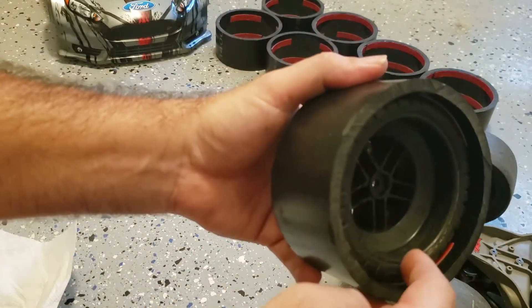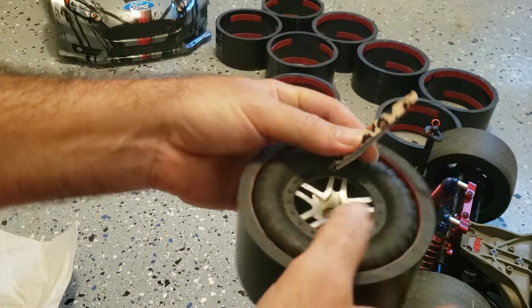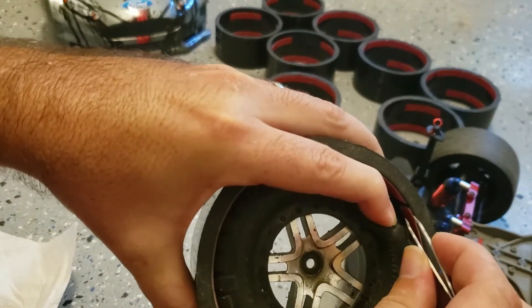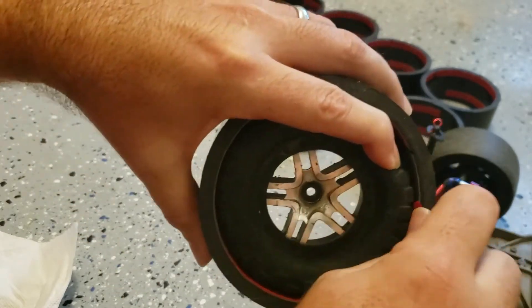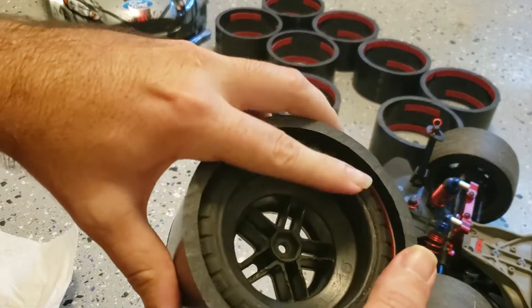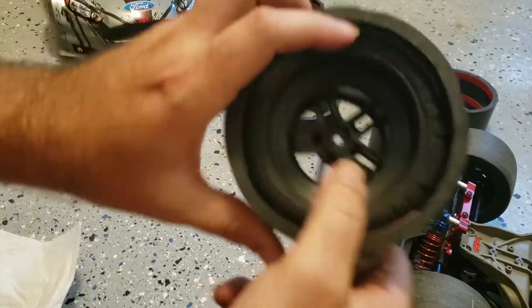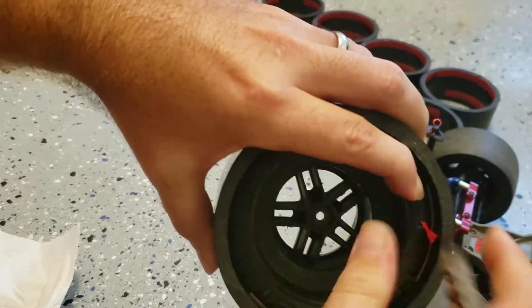Once you get these on, you'll see that you still have to pull the tape backing off. So you need to go grab a pair of tweezers. It's very simple — you just find the end here, pull the tire down, get in with the tweezers, grab it, and once you get it out like that you just pull it out. Easy as that. Then you just repeat that process on the inner ones.